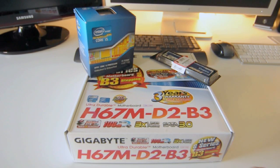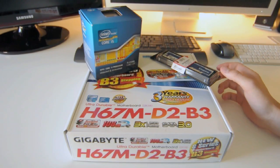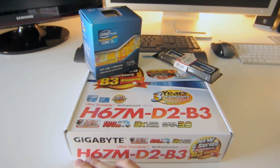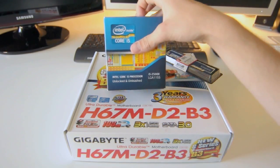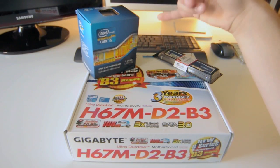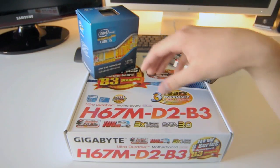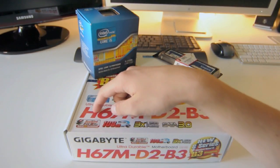This motherboard is the Gigabyte H67M-D2B3. It is the H67 chipset for the new Sandy Bridge processors. With the H67, instead of the P67, you can use the Intel HD 3000 graphics built into the CPU die. With the P67, you can't use the Intel 2500K's built-in Intel HD 3000. But with the H67, you can use the GPU on the die. You can only get that with the Z68 and the H67.